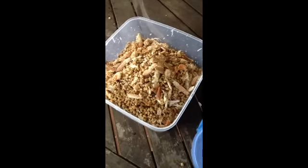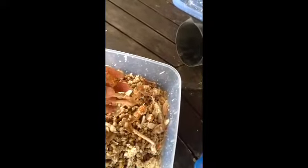G'day guys! Well today we've made some homemade chum. This is my just old crab — crab claws and crab meat stuff — but I ate all the meat.